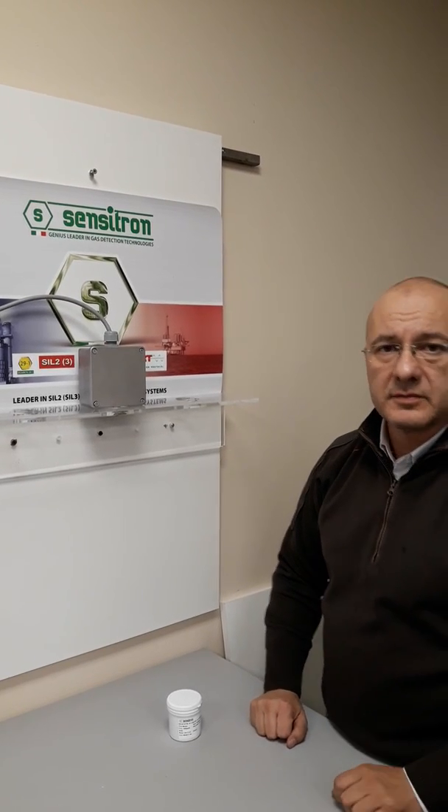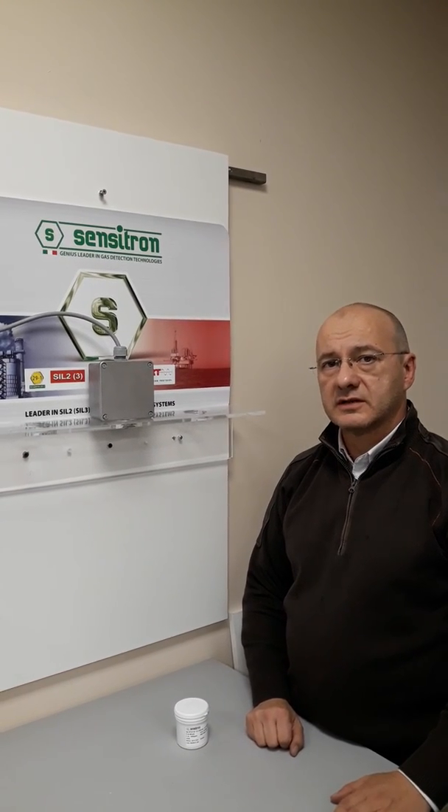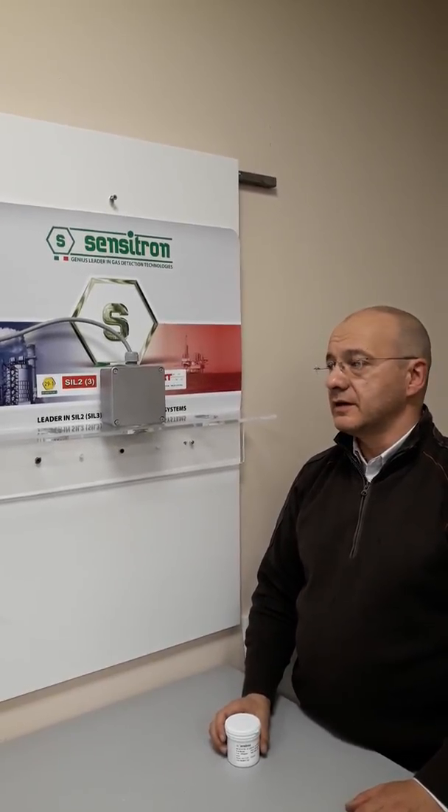Hello, my name is Sebastiano. I'm a technical manager at Sensitron, and today we can see how we can replace the head in the Smart NC gas detector type.